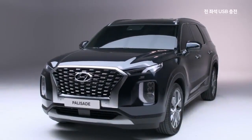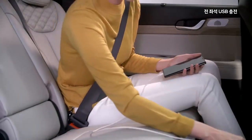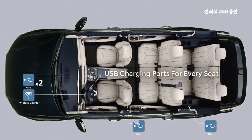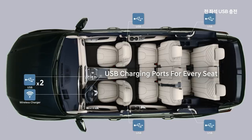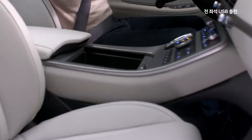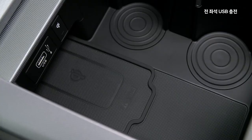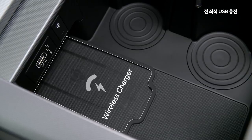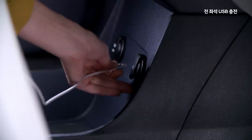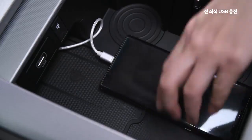Smart devices are used a lot, but it's not always easy to use them conveniently. We've placed USB ports in the most convenient locations. The center console tray features a smartphone charging area and USB ports, and a power outlet cable can also be connected at the back of the tray.